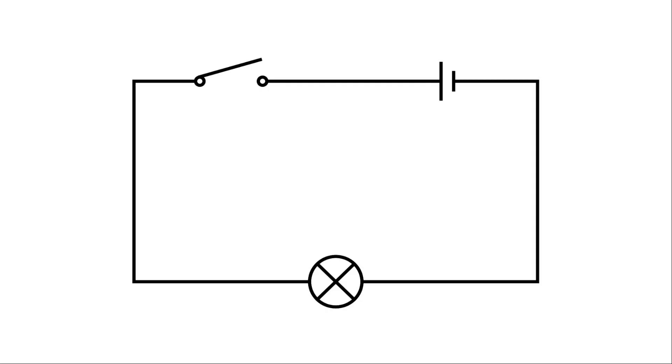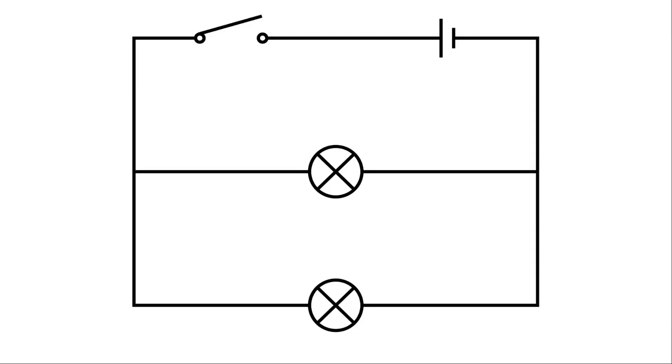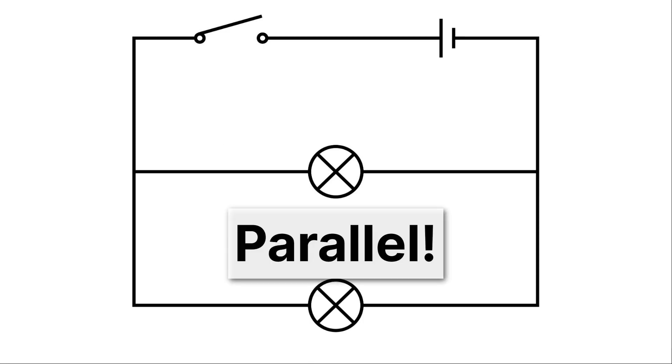Now it's your turn to identify whether a circuit is series or parallel. Looking at the first example — it's series, because you can trace just one path all the way through. What about the next one? Here you can see there are two paths, so it's a parallel circuit.